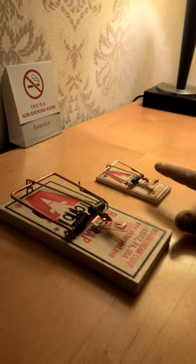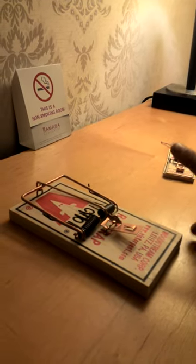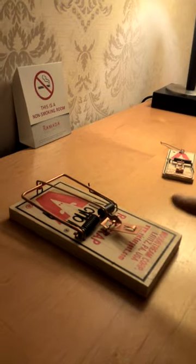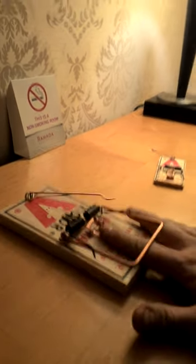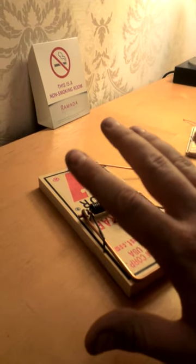No broken finger on that one. This one is quite a bit bigger — this one might do it. Nope, no broken finger on that one either.